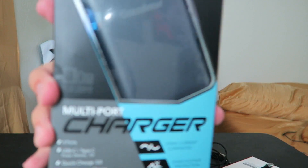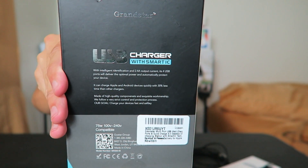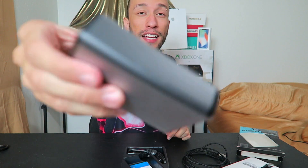Let's take a look at the box. It has more information on the sides. It also has a 12-month warranty on the power brick. Opening it up — it slides right out. Wow, this is actually really heavy and feels like metal. So far, first impressions are really good quality. Inside we have the user manual.